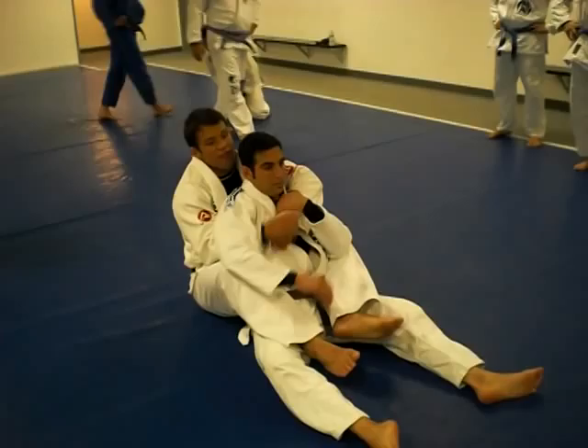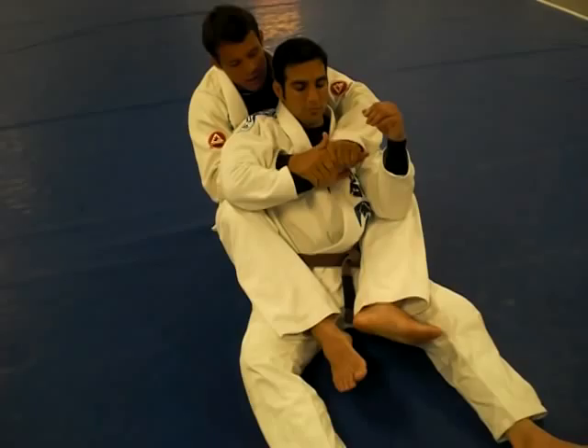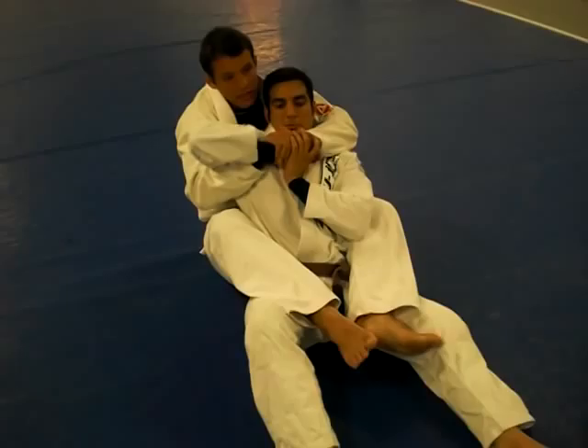I'm going to hold his hand — one, two. So now after I hold both hands on top of his hand here, try to escape this hand — he can't.